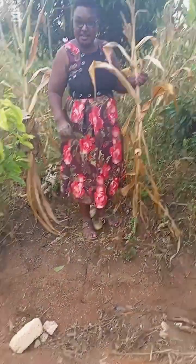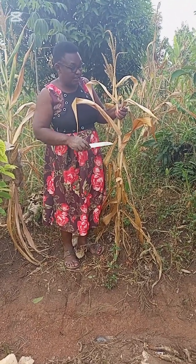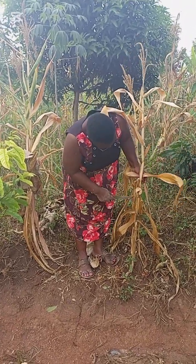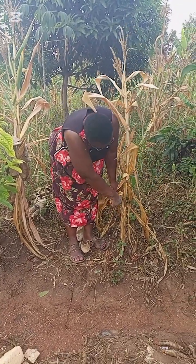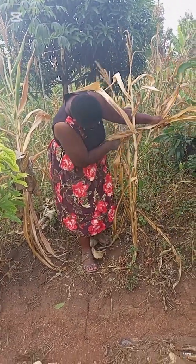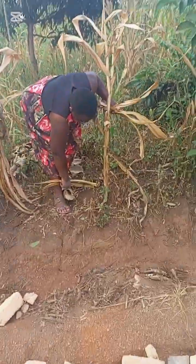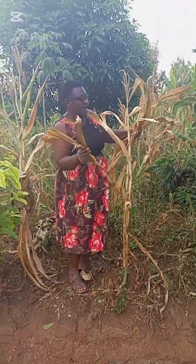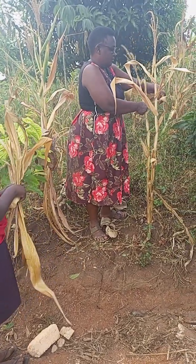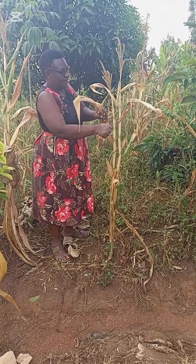This is a maize plant, or a corn plant. We are here to use the leaves in mushroom growing. We select the leaves that are very dry — very dry leaves. We are picking the dry maize leaves for mushroom growing. Unfortunately this maize didn't do well, so we are going to use the leaves for mushroom growing.